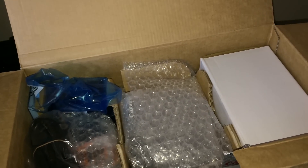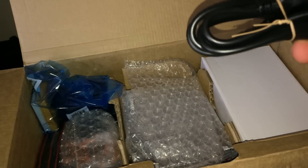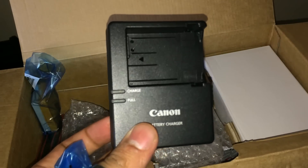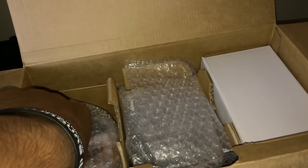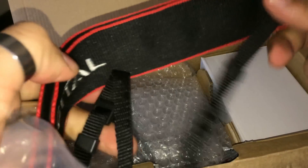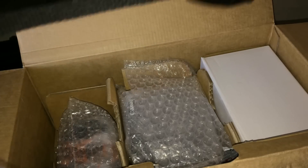Inside you will find three compartments — let's see what we have. So this is the charging cable, the charging dock, and you'll get a battery. You also get a Canon strap; the build quality is really nice and it's long, as you can see.